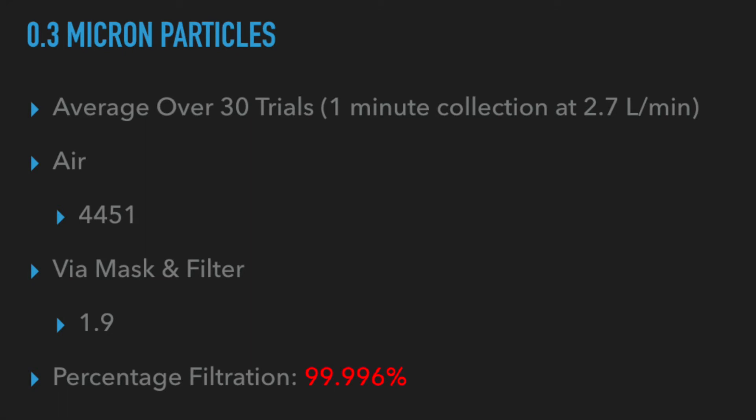Just like in our other tests, we ran the test 30 times for the ambient air and 30 times for the mask and filter. Each trial was run for one minute at around 2.7 liters per minute being pulled through the particle counter. We averaged 4,451 particles for the air and 1.9 particles for the mask and filter.